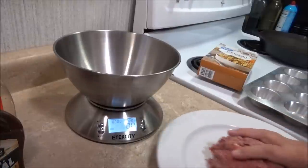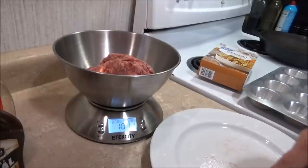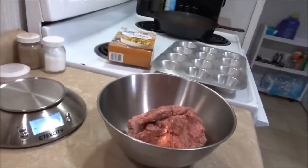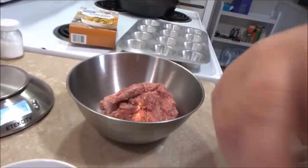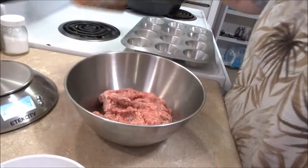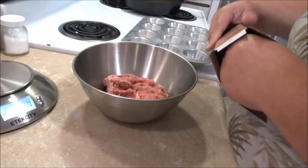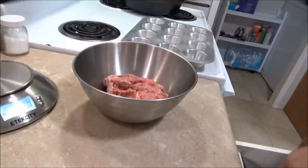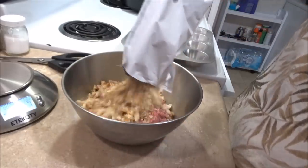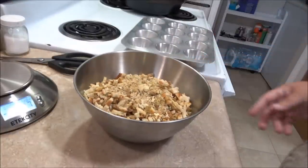I've got my meat here and I was going to make a mini meatloaf. The recipe calls for one pound — it's about one pound and one ounce, which is close enough. So I'm just going to mix it right into this bowl. You need one pound of meat, one box of any kind of stuffing mix — I went with the Great Value chicken flavored, but the flavor doesn't really matter. And one cup of water.